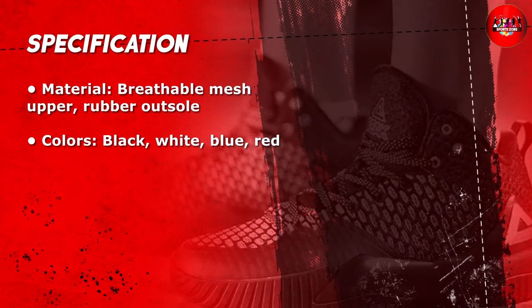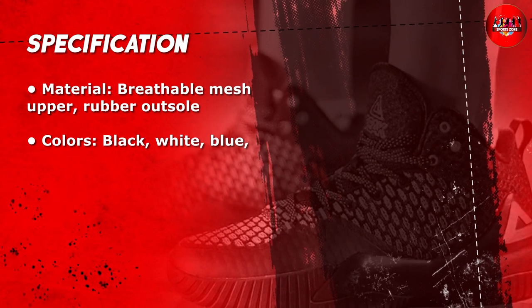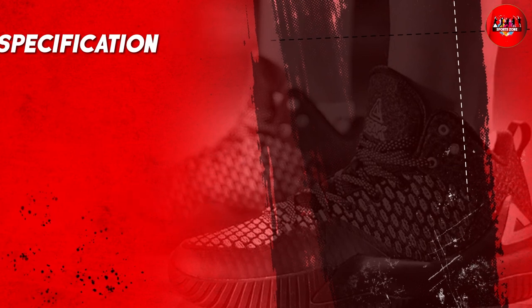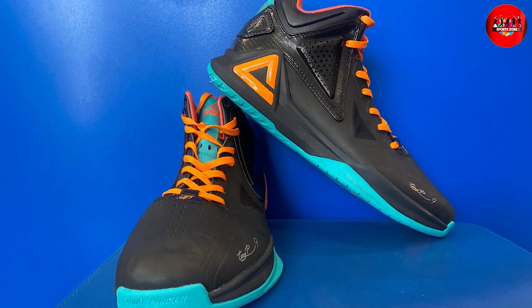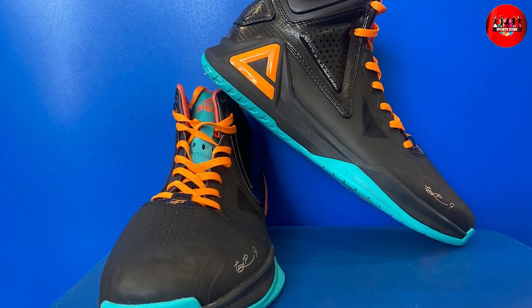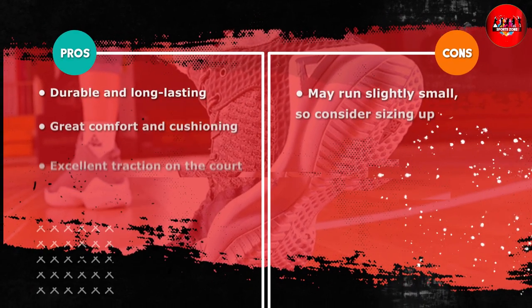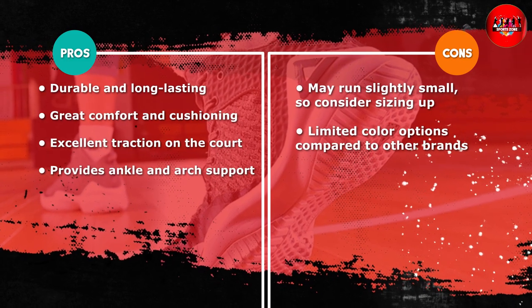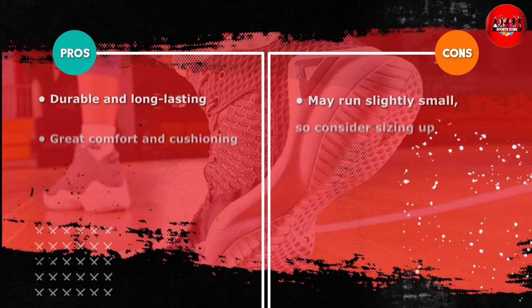Overall, we were very impressed with the Peak high top men's basketball shoes. They provide excellent comfort, traction, support, and durability, which are all important factors when it comes to basketball shoes. We would definitely recommend these shoes to any basketball player who's looking for a high quality and reliable pair of shoes.